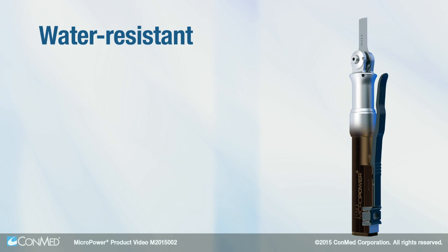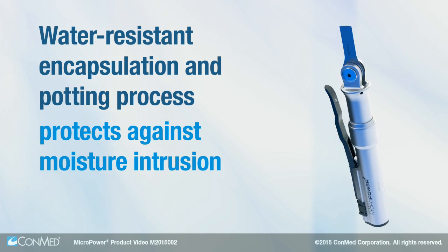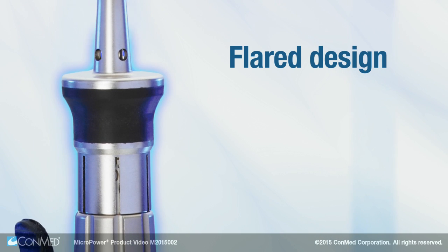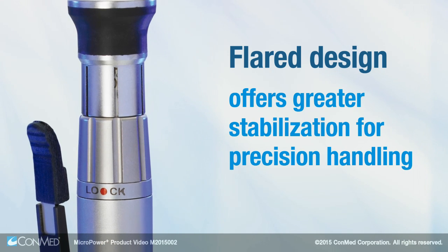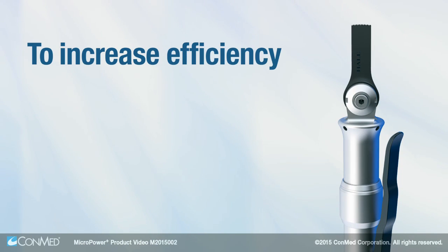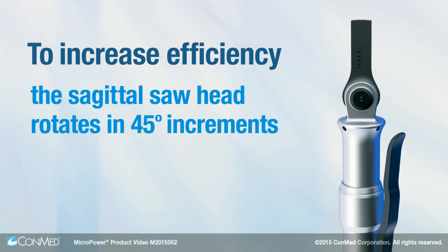A water-resistant encapsulation and potting process protects against moisture intrusion. The flared design of the handpiece body and burr guards offer greater stabilization for precision handling. To increase efficiency, the sagittal saw head rotates in 45-degree increments.